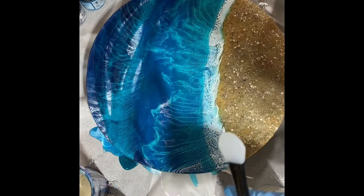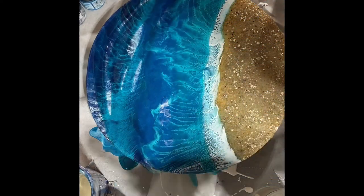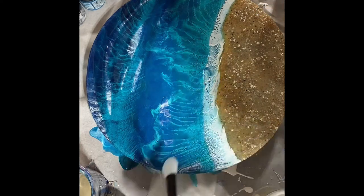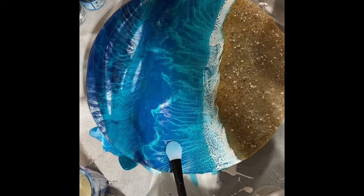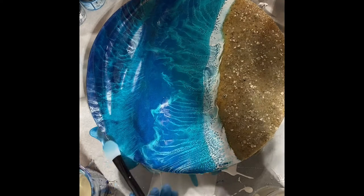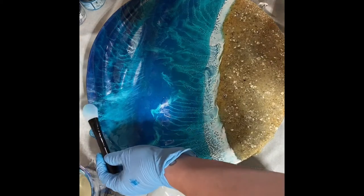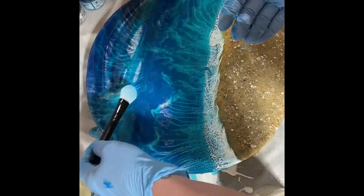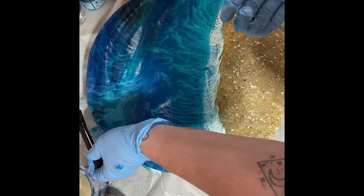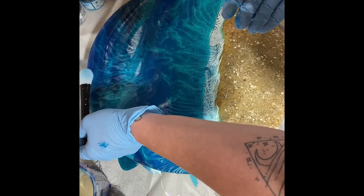At this point I like to go in with my fingers a lot, but then I go through way more gloves, so I try to avoid that sometimes, even though it's way more fun. I go in and just spread everything to the edges first. Make sure that's all covered, because when I go in with my heat gun, everything will naturally get blown off the edge. But if there isn't a wet resin layer there already, it may stop and I don't want to have any gaps close to my edges.